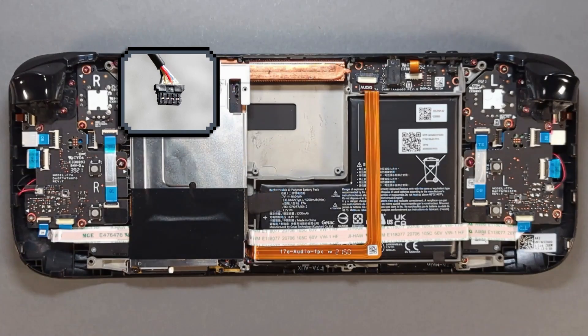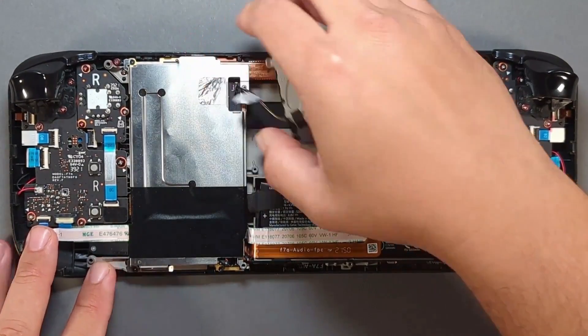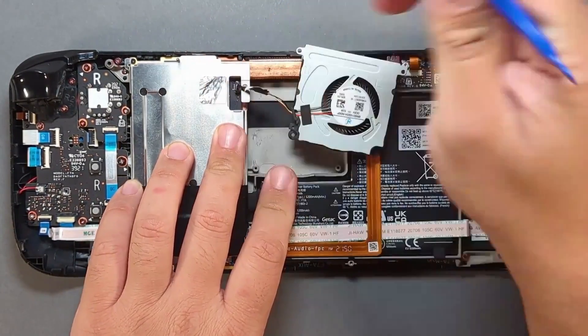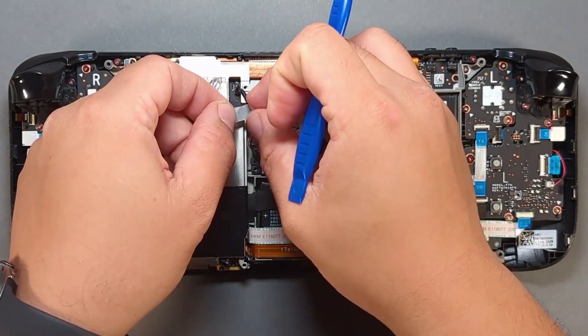Be sure to face the copper points of the connector to the right when socketing the fan connector. Use a spudger to make sure the connector is seated properly. Note it doesn't have a clasping mechanism — in other words, you won't feel it seat.